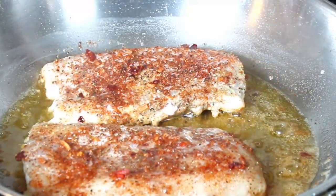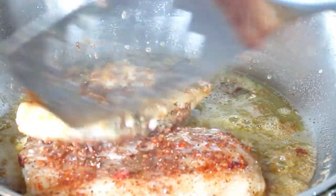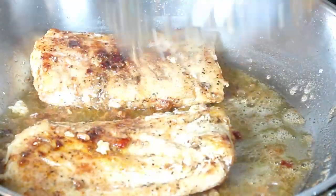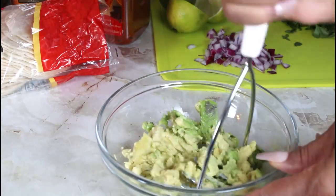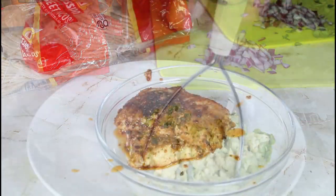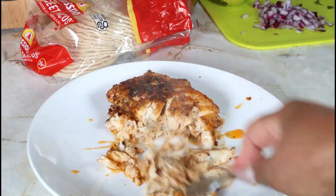I'm going to put in my cod and let that fry. I'll be frying on medium heat for six minutes and then I'm going to flip it. While it's frying I'm just going to mash up my avocado. I took the cod out and I'm just going to mash it into little pieces.